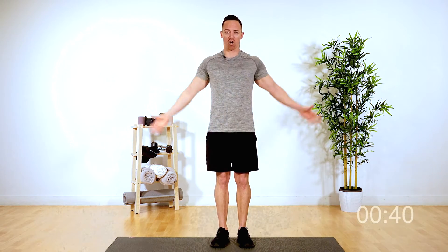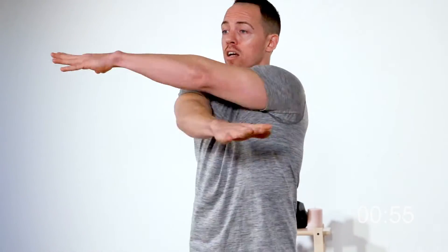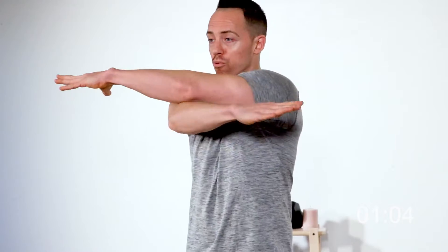The first exercise we're going to start with to warm up is just big arm circles. Opening up those arms nice and wide — big arm circles. Follow along with me for five, four, three, two, and one. Let's spread the legs a little bit. Now we're just going to go cross body. Open those hands up. This one's going to open your chest up and get your back nice and mobile. Five, four, three, two, and one.